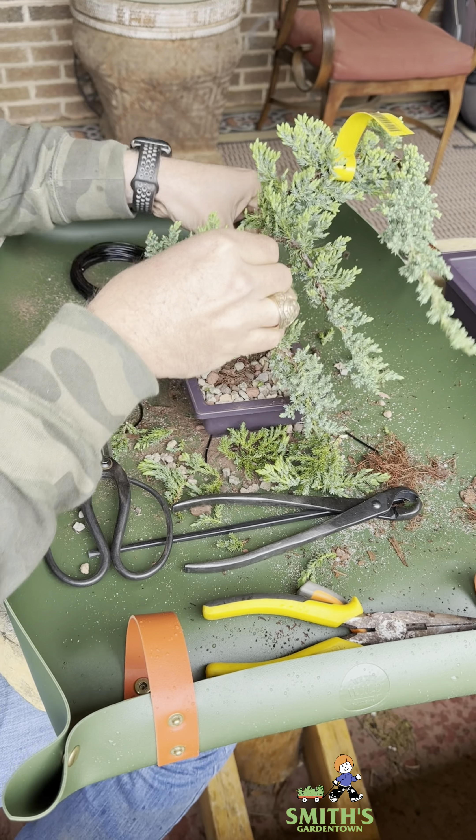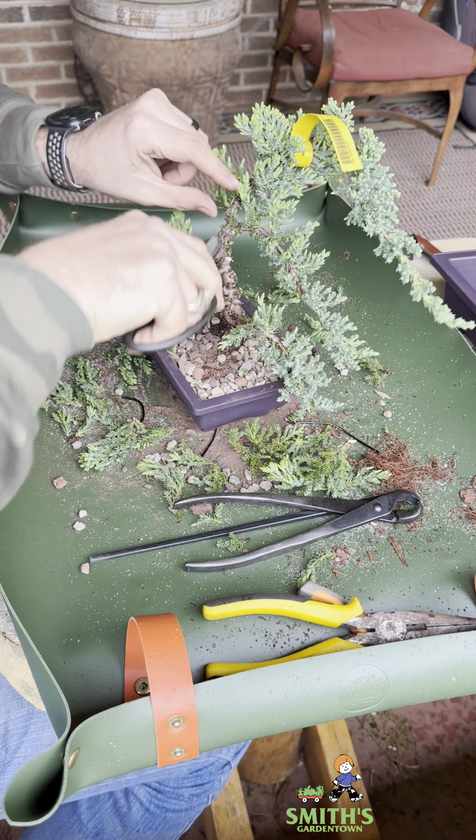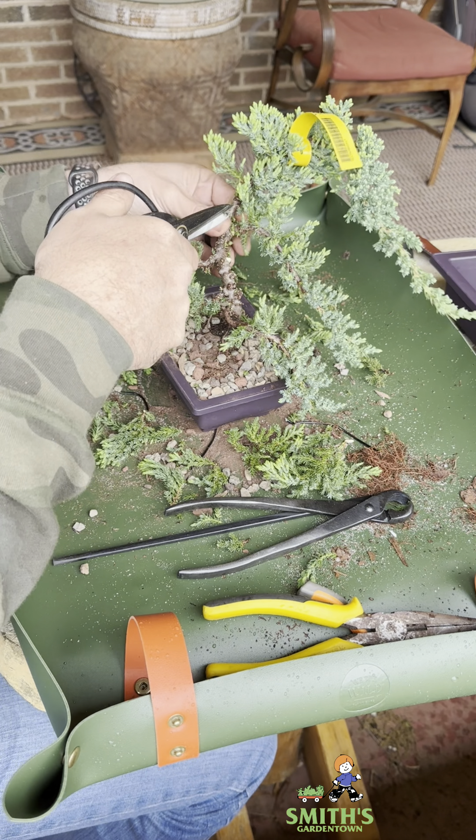I think it looks a lot better in this smaller pot already. And then let's time-lapse to me cutting on this thing.